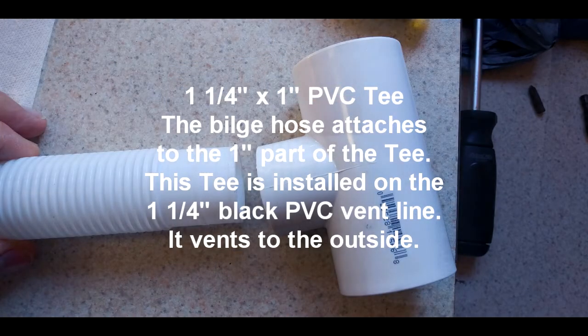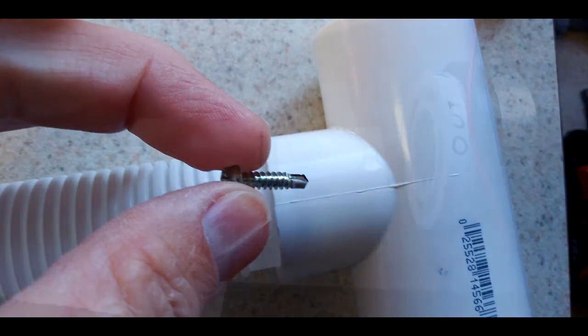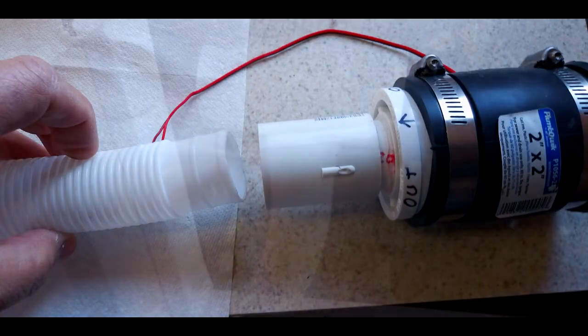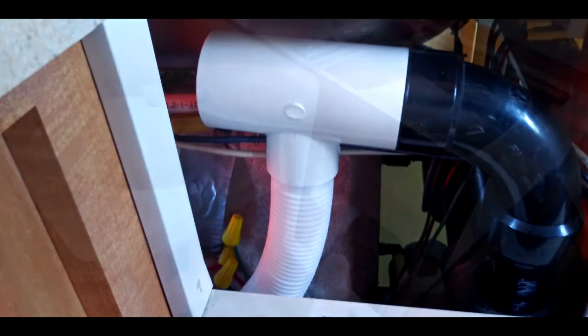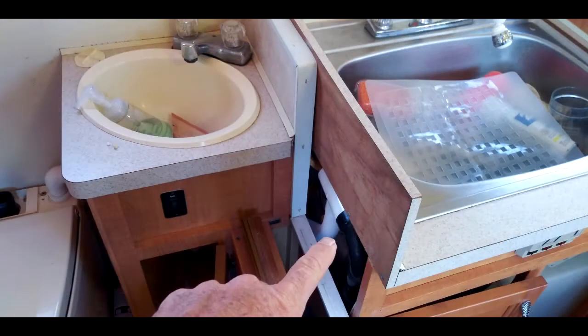This size bilge hose will fit up inside a 1-inch PVC coupling. The coupling we're looking at is actually an inch and a quarter by 1 inch — a short nipple of pipe with a coupling attached. I did that so that I could install the PVC hose in there. The hose just slides up in there rather forcefully, and then I put in a screw to hold it in place.